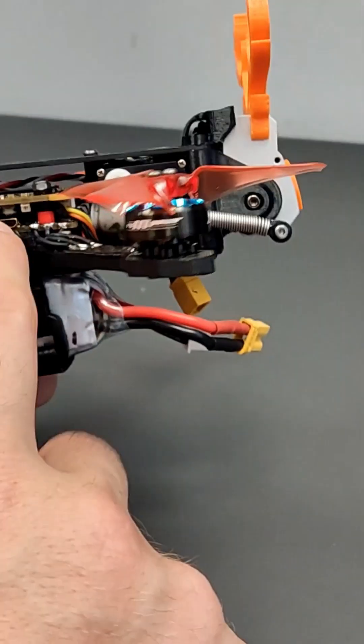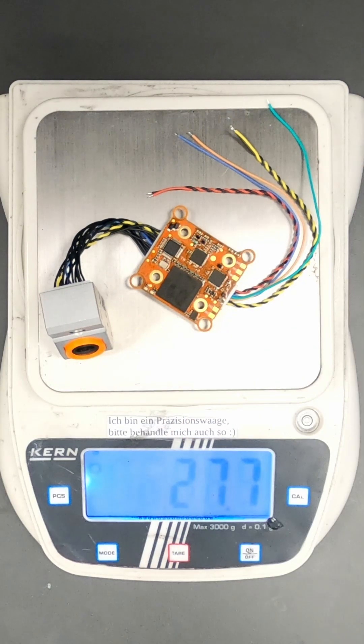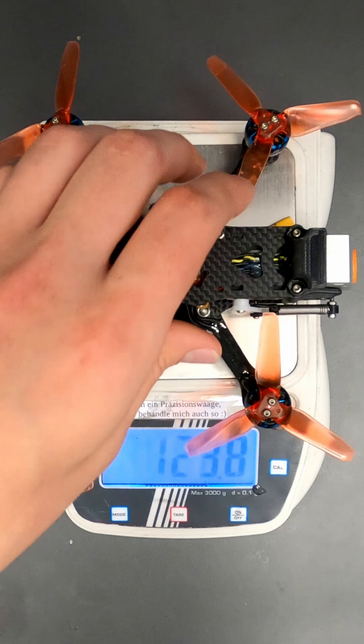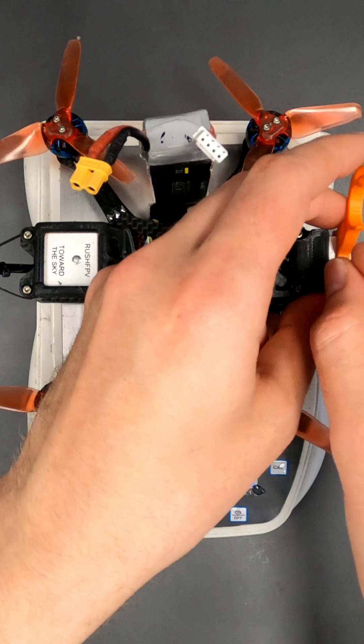Here we use an all-in-one flight controller and a 3S battery. The IR Cam weighs only 27.7 grams. The servo adds another 11.2 grams. But all-in-all, it's possible to stay beneath 250 grams, even with our awesome antlers.